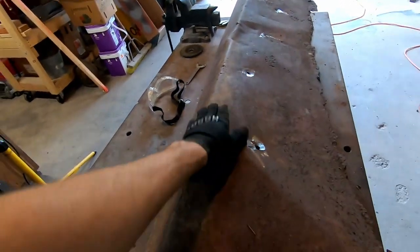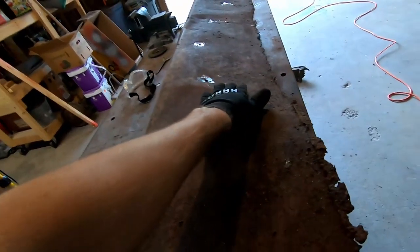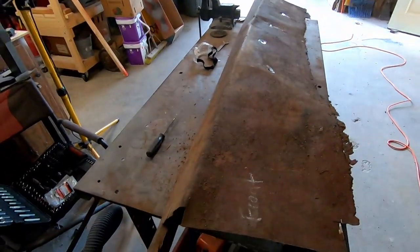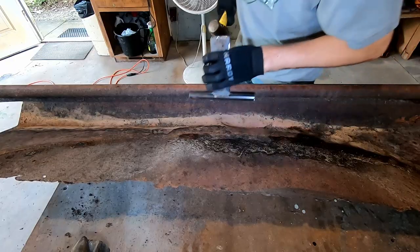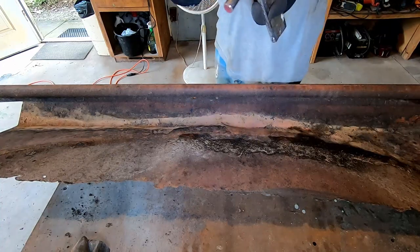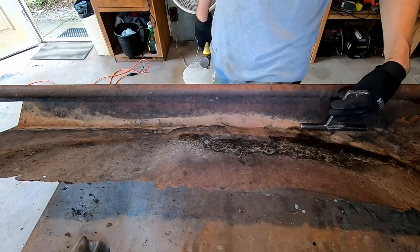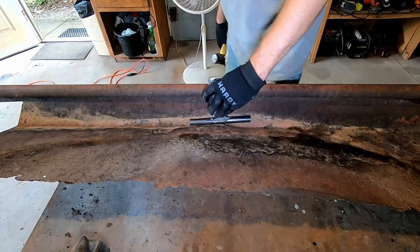All of this is bent down into the wheel well — you can see this is bent down in and it kind of runs the whole way. I just made this little tool basically to bend metal around, and it actually fits pretty good in this crease here. I'm just going to try to get this shape back just a little bit.